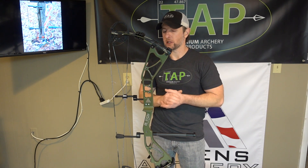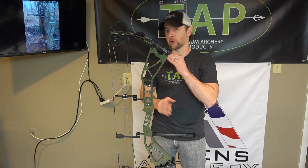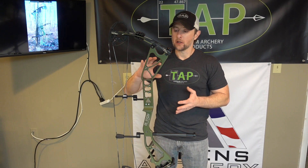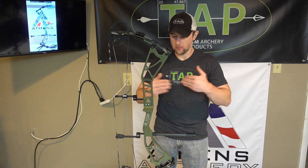The riser geometry and configuration are the same as the 2019. The overall specs on weight and IBO speed are also the same. This is about a 4.3 pound mass weight bow. It's available in 10 pound increments of draw weight adjustment — so you're looking at 50 to 60, 60 to 70, 55 to 65, with lower draw weight options available as well. It is a 10 pound range.